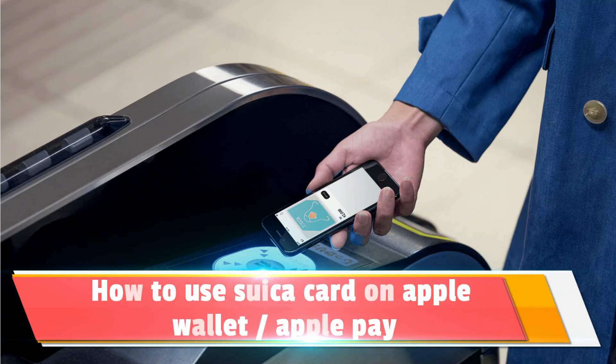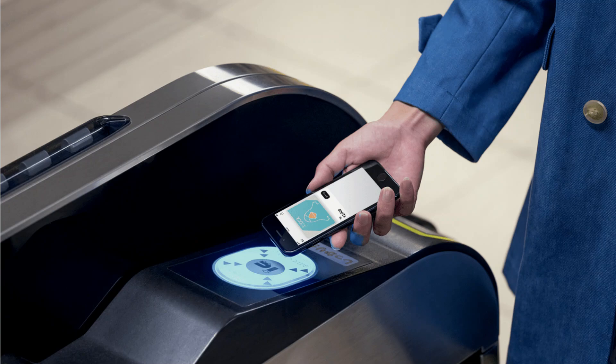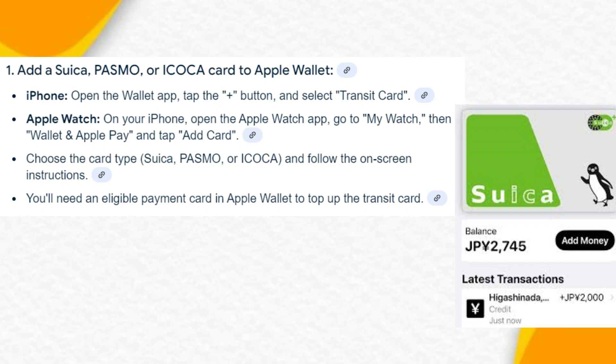How to use Suica card on Apple Wallet or Apple Pay. Hey guys, today I'll show you how to use Suica card on Apple Wallet or Apple Pay. To get started, you need to follow these steps. Step 1: Add a Suica card to Apple Wallet.